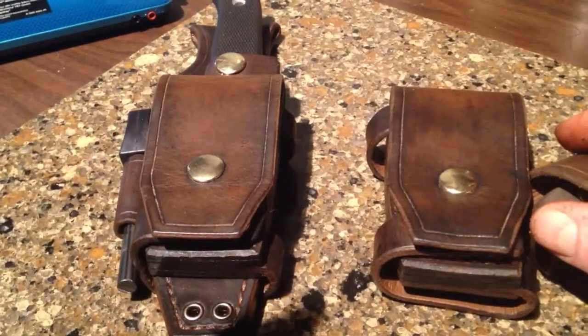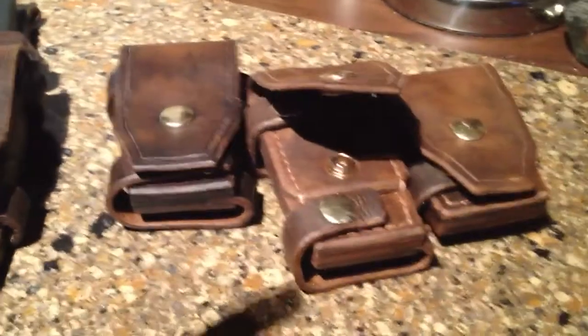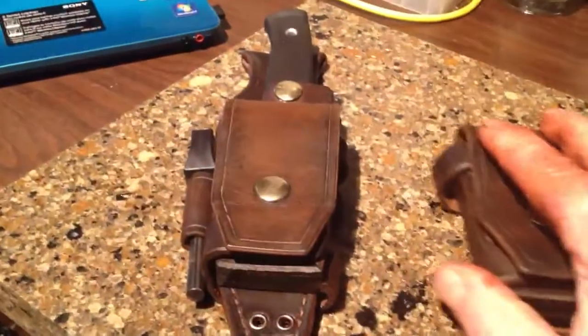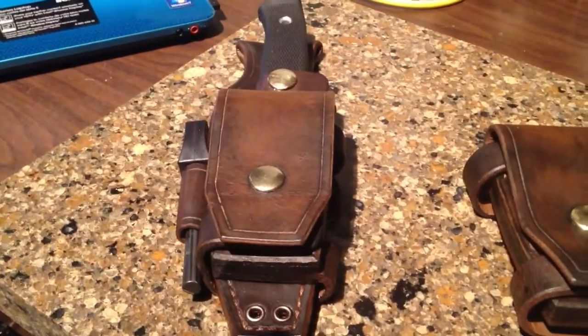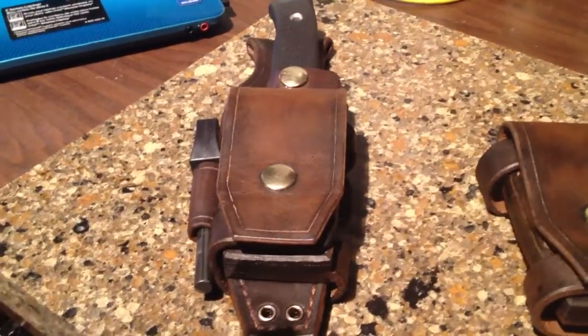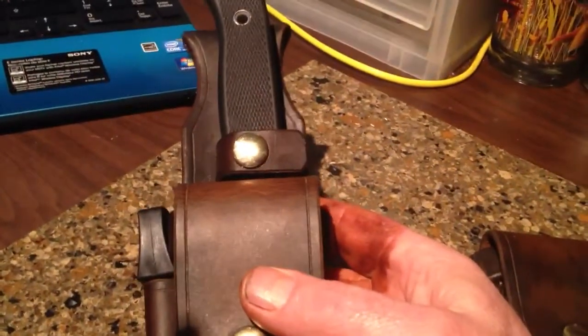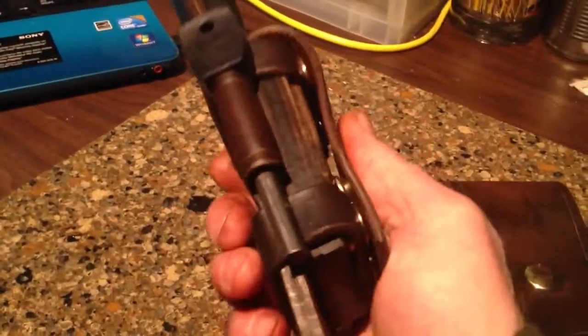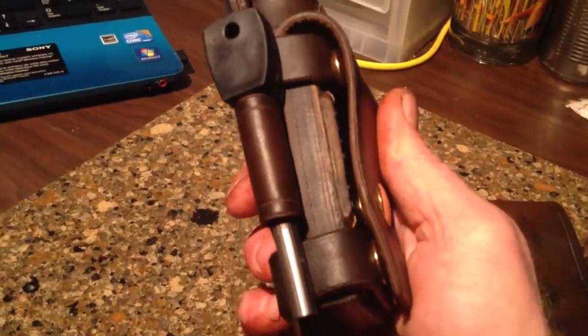I'm not sure what else to say about it other than I'm surprised by the interest I've had in these — the orders that have been placed and the knives being sent out for me to design sheaths and a harness system for other people's knives. The response has been great, so I'm very happy about that.